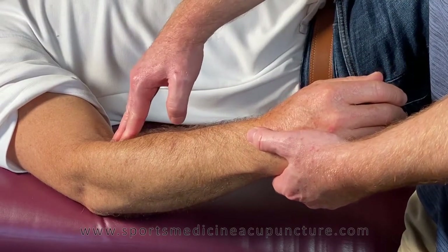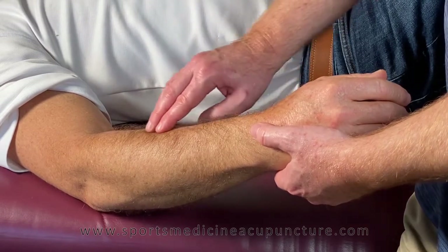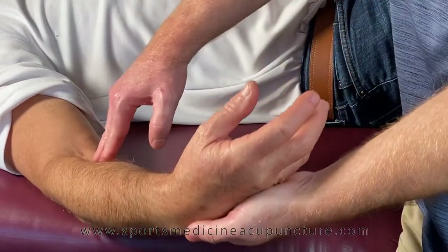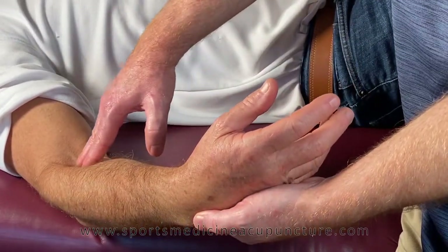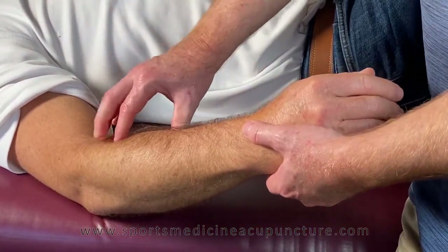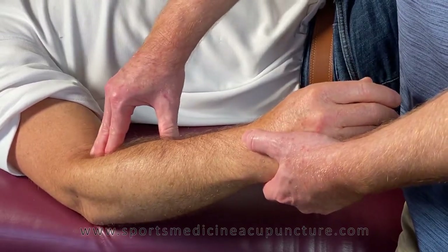We're working primarily on the supinator, so we're going to be starting really just at the border and the edge of the brachioradialis. We could even start more on the anterior surface of the forearm, but it's very tricky — even though we're on the supinator — to then get over the brachioradialis, so better to start really at the border of the brachioradialis.